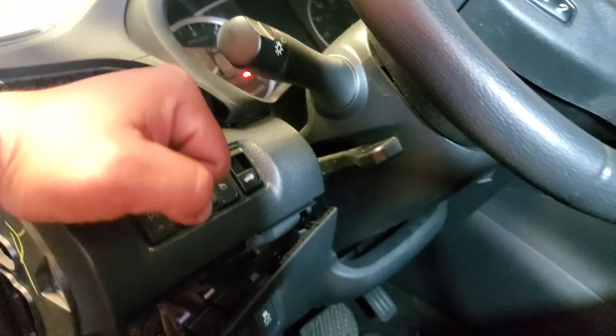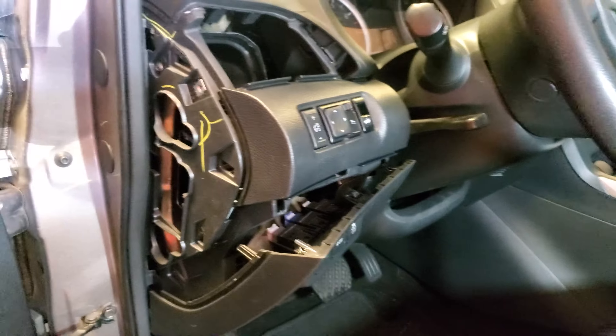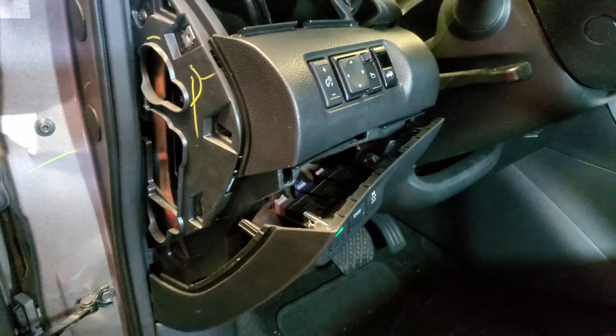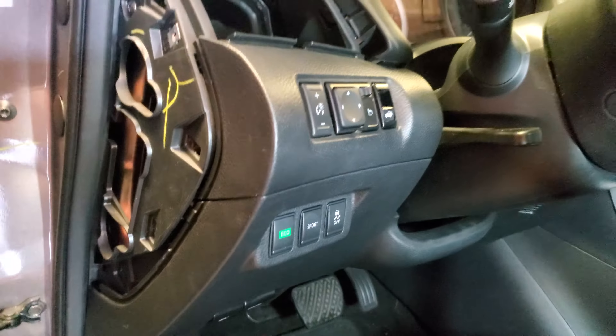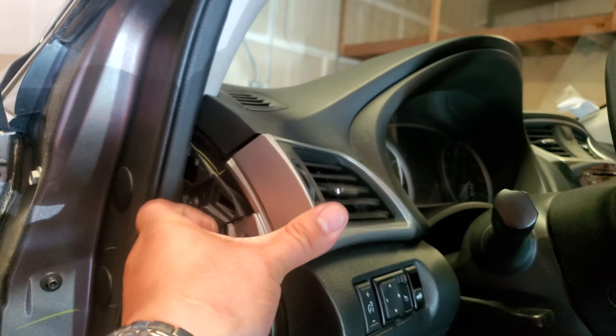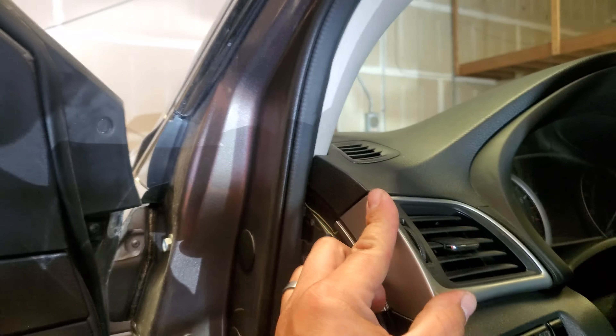Let's give it a little love tap. Next thing we're going to do is press this one back into its location — might need both hands for that. And there it is.